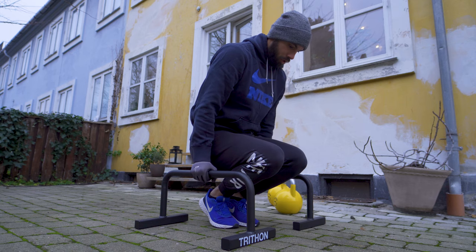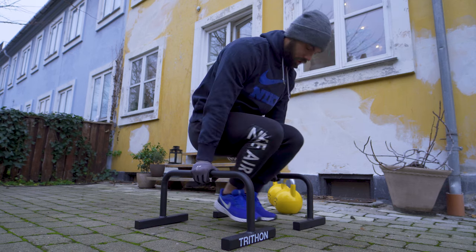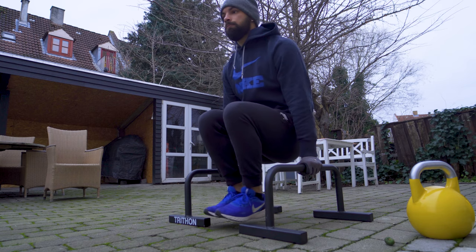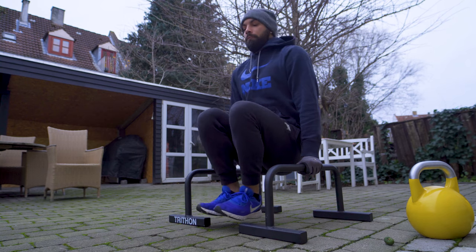After finally getting comfortable with the handstand bail, I moved on to some progression strength exercises for the planche — like, for example, the tucked planche. And after that I practiced the L-sit by doing three sets of 10-second holds. A lot of the training sessions throughout the month would consist mainly of progression movements and exercises to build up strength.